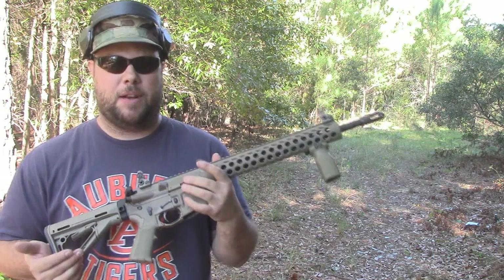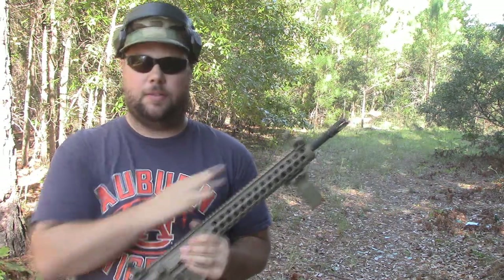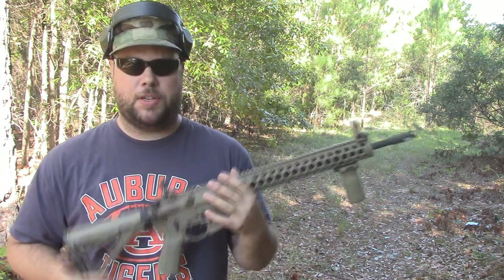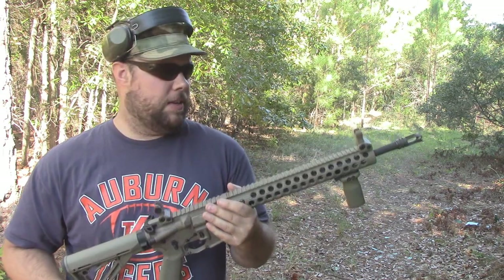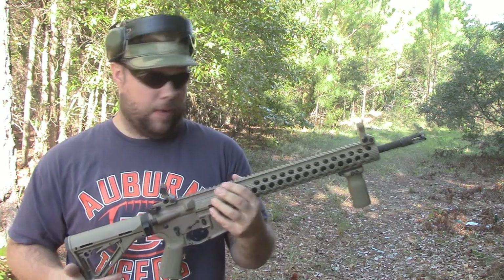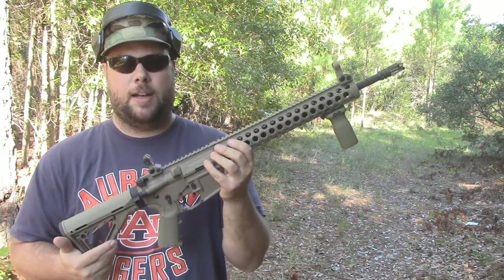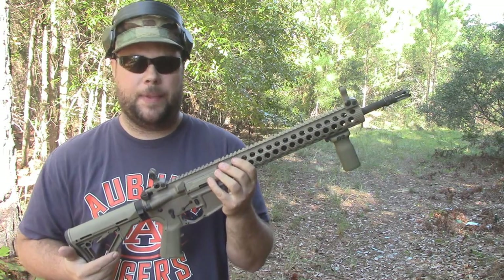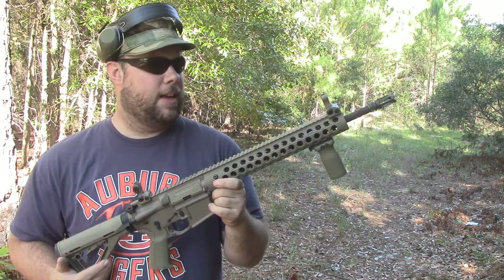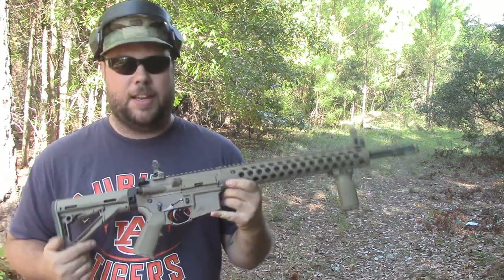This will be the first time I've shot this rifle — I've already shot it a couple times just getting the adjustable gas block tuned so I know it functions reliably, and this will be the first full mag through it. First of all, I named it Veronica, meaning 'bringer of victory,' and my wife helped me pick out that name. I thought it was a pretty cool idea, so I'm going to call this rifle Veronica — in fact, I may have that in the title of this video.